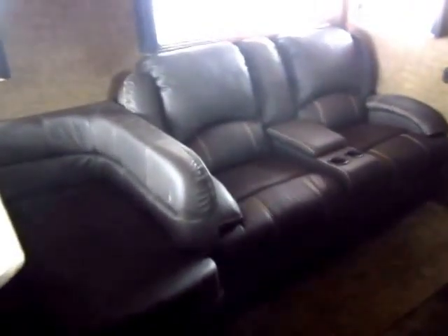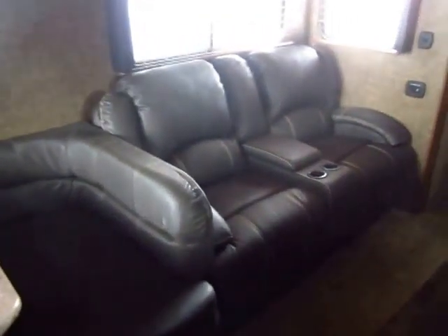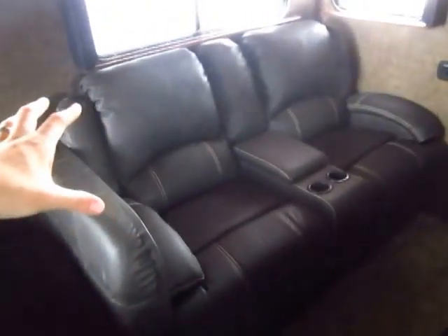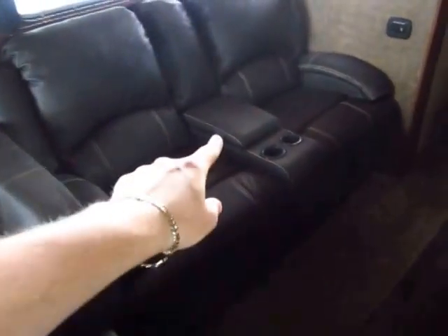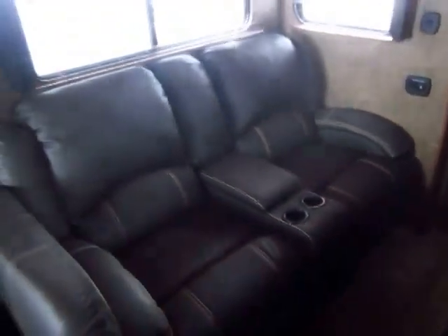The furniture in here — I think this is called Mocha, though I could be wrong, I get the color schemes mixed up a little bit. We have upgraded not only the furniture in general, but especially we've upgraded to the 70-inch theater seat, so you have two individual recliner kickouts with a storage arm below.